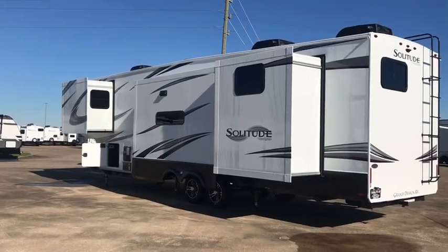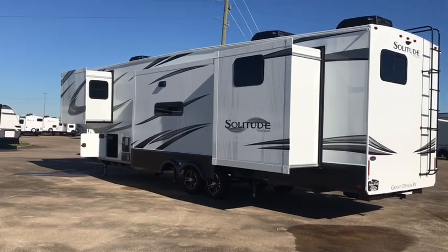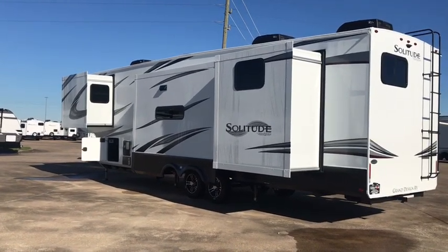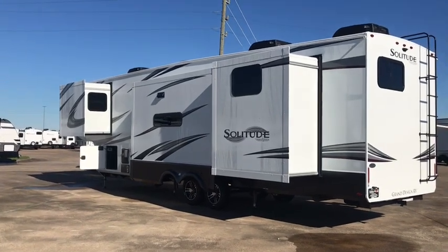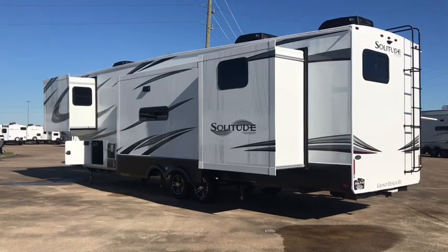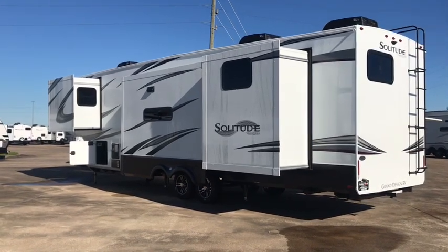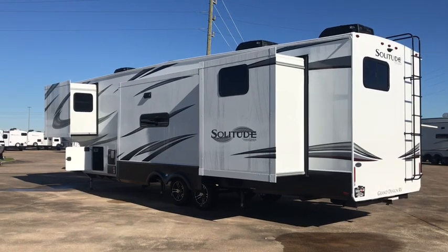Hey everybody, it's Duke. Thanks for tuning in again. This is the Grand Design Solitude. The Solitude is the flagship model for Grand Design — it's a fifth wheel. This is the 3740BH. It's got a bunk room; BH stands for bunkhouse. I'm going to show you the inside. First we'll take a walk around the outside, and then we'll take a look at the inside.